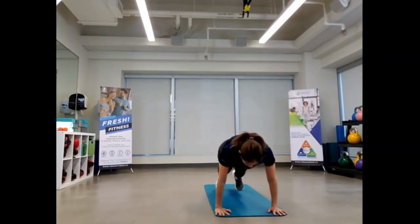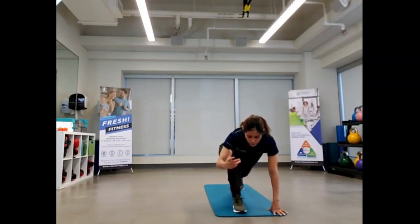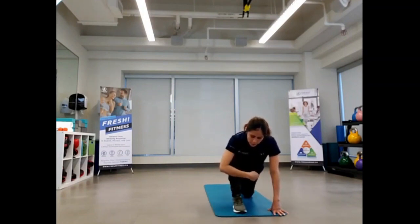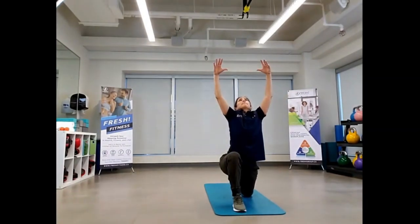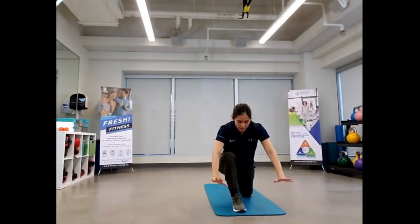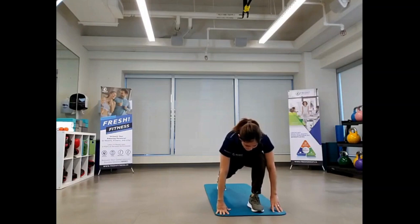Coming back into your tall plank position, right foot coming in between both hands. Now at this point you can drop the back knee down to make it a little bit easier and we can reach up, bring it up, come on back down, lift that back knee up, step back, bring that left foot forward.